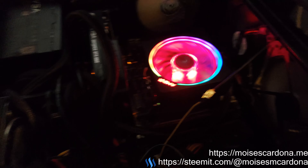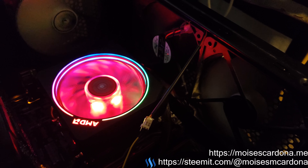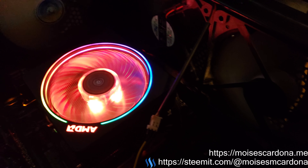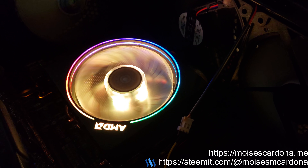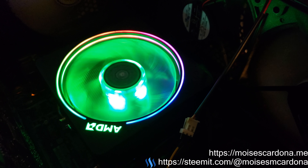This is pretty much my system — the AMD Ryzen 7 2700X system. Hope you enjoyed this video with the AMD Ryzen cooler spinning.